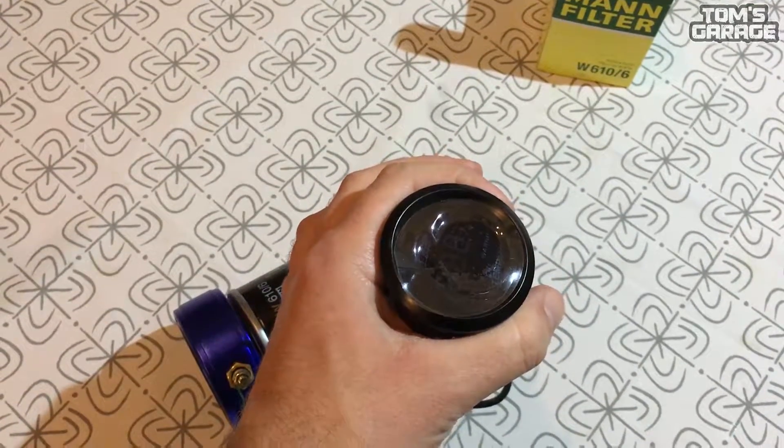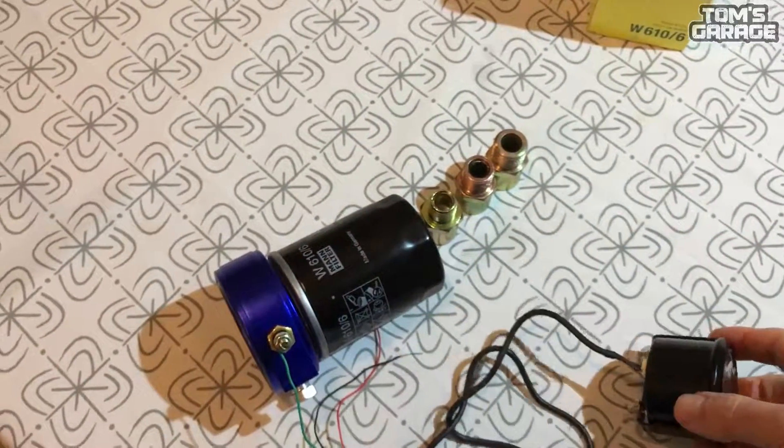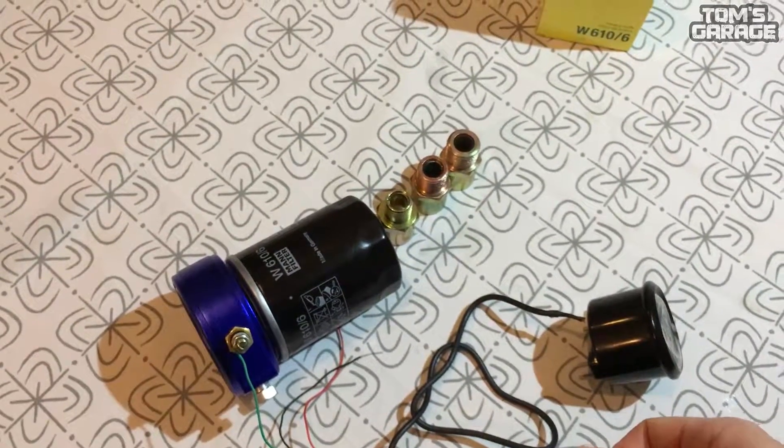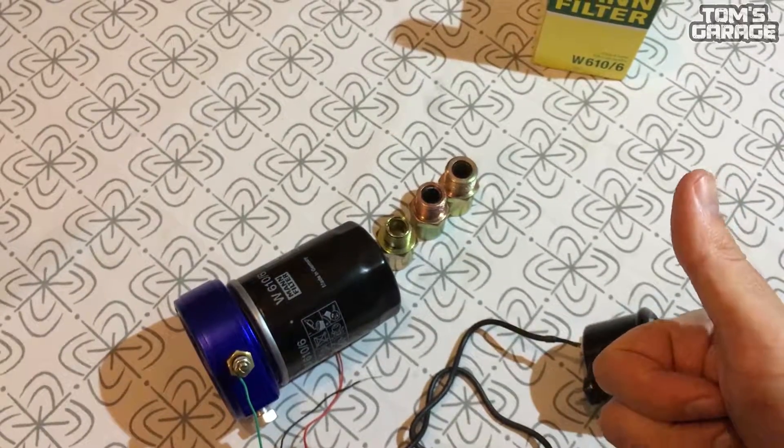So this was my installing tip for your gauge. Hope you know now what to do with it. If you find the video helpful please give it a thumbs up and subscribe if you want to see more videos like this. See you next time, bye bye.